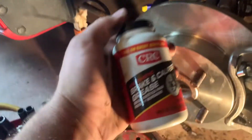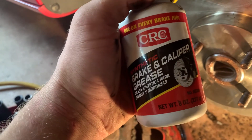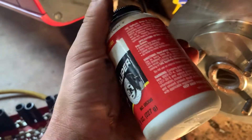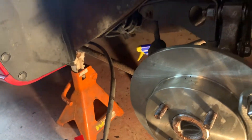On the pins and everything, coat them very nicely with good synthetic brake caliper grease. Do not get this on the pads or the brake surface and do not get it on the discs. If you do get any on there, use brake cleaner and wipe it off — get it really clean and dry.